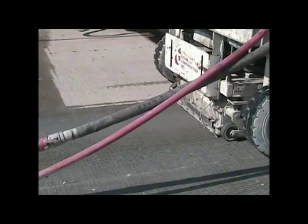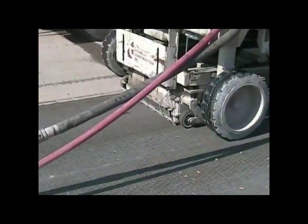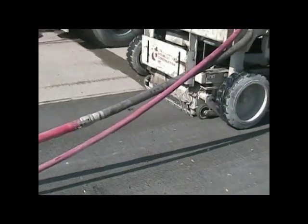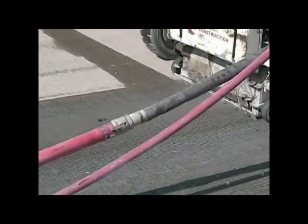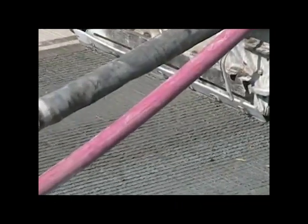One of the final activities is saw cutting the pavement to give it a skid-proof finish. The concrete finishing machine has already given the concrete a texture by using a transverse drag, but here it's being saw cut as well.